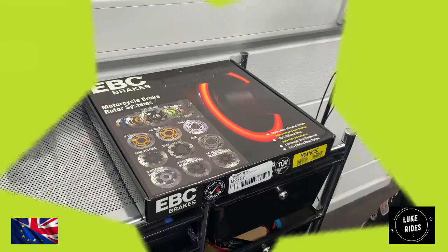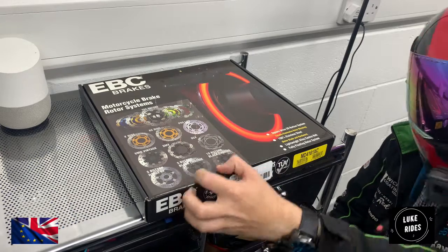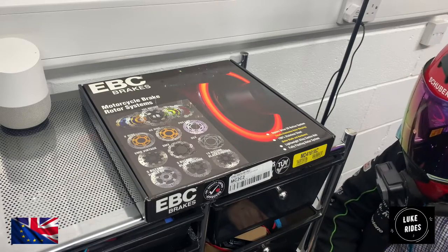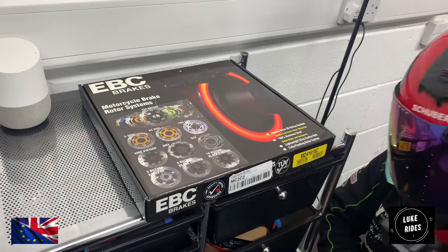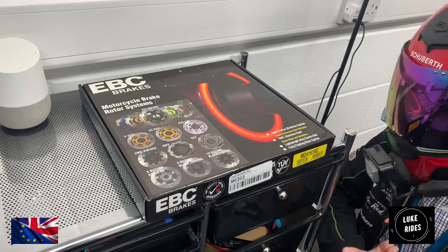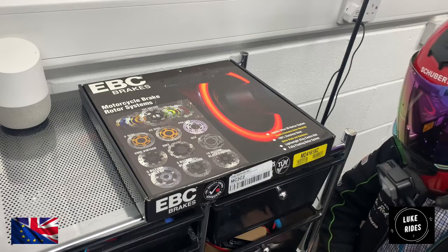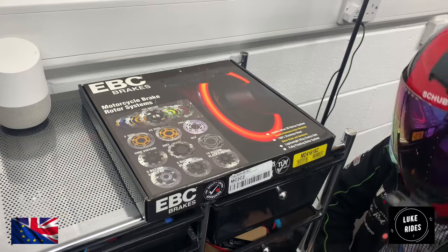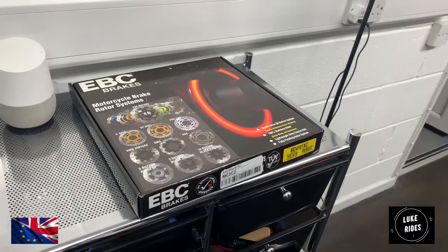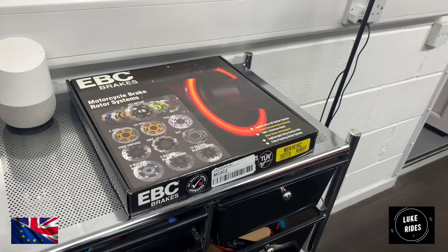Hello everyone, Luke Rides is back with a second video here for you at the channel — these EBC brake discs for the ZX-10 Superbike. So we're going to go through them. These are the XC series from EBC, which out of the EBC brake discs looks like the most high performance. Let's go into these particular EBC Superbike brakes.